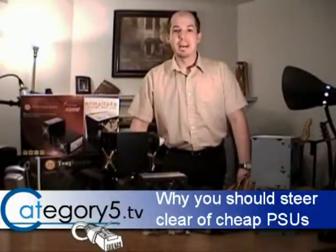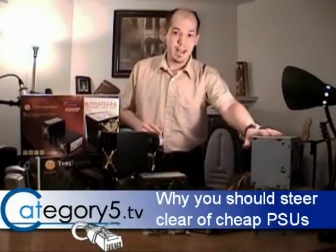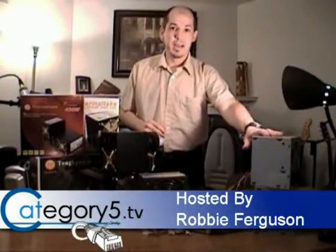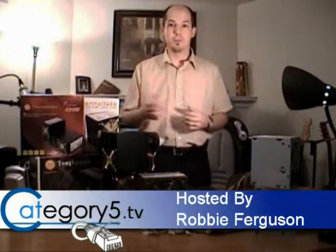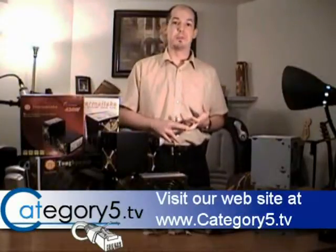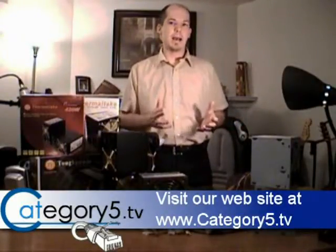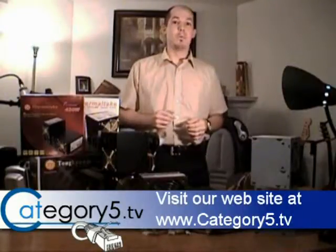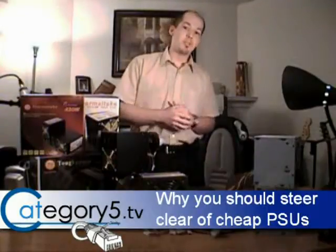Hey, I'm Robby with Category 5 Technology TV, and today I'm going to be showing you why you should never buy or sell an El Cheapo power supply. When we say El Cheapo, we mean basically the power supplies that are included with your computer chassis purchase, even the power supplies that you can purchase for under $50 Canadian. Anything in that range is probably going to be problematic, and we're going to be showing you today why.